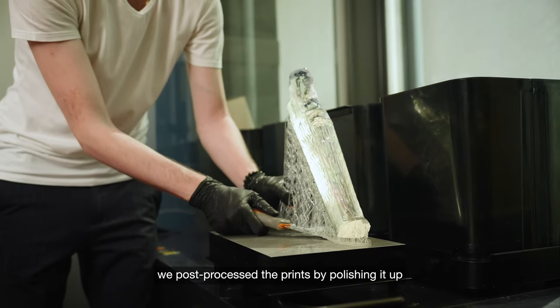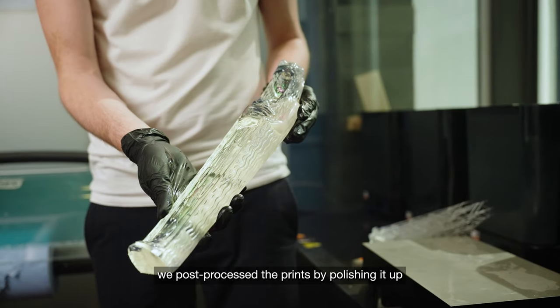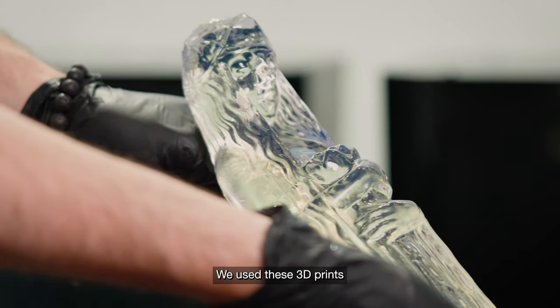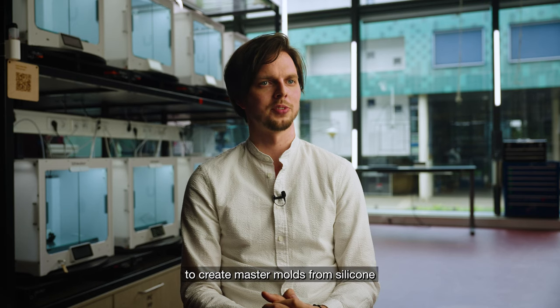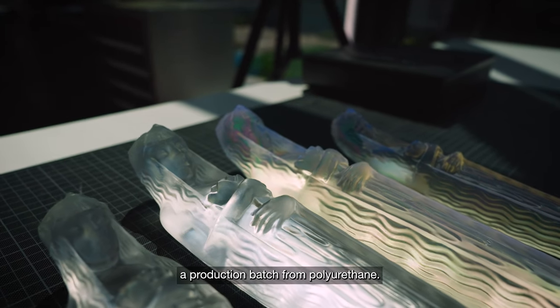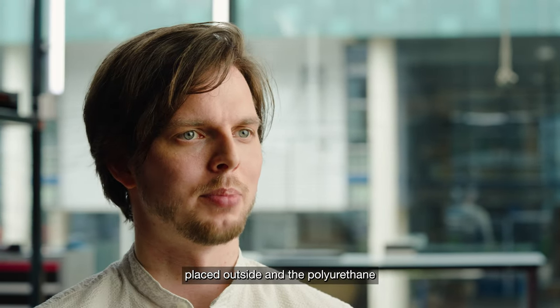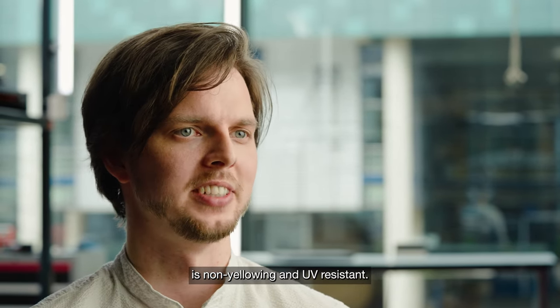After cleaning and curing, we post-processed the print by polishing it so that it became all shiny again like the original glass sculpture. We used these 3D prints to create master molds from silicone so that we could create a production batch from polyurethane. We used this because the fountain is going to be placed outside and the polyurethane is non-yellowing and UV resistant.